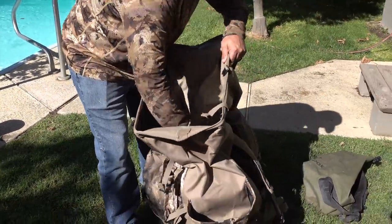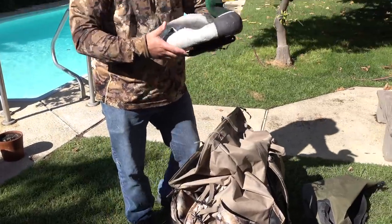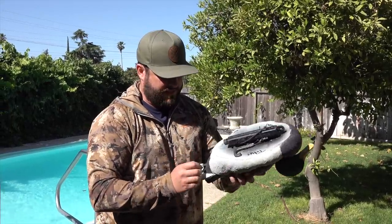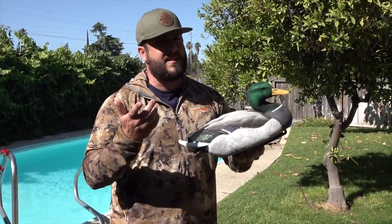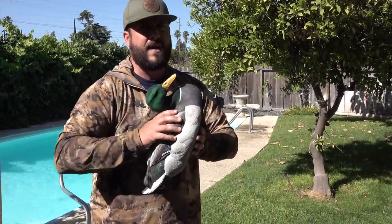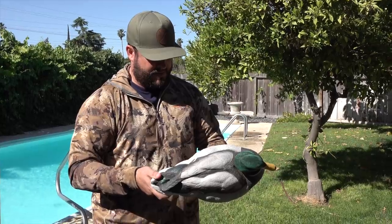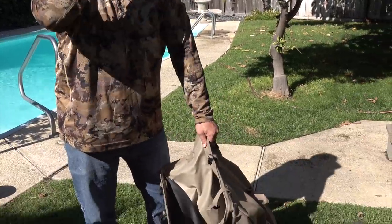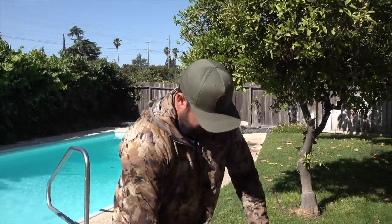For my mobile setup, I really like the Dakota Decoy packable mallards. I can't remember the exact weight but it weighs almost nothing. You can pull the bottom and squeeze the air out to really compact them down. In my opinion, these are the best decoys — not only for looks, but because you can compress the air out for mobility. They have flocked heads and this is about the second or third season on these.